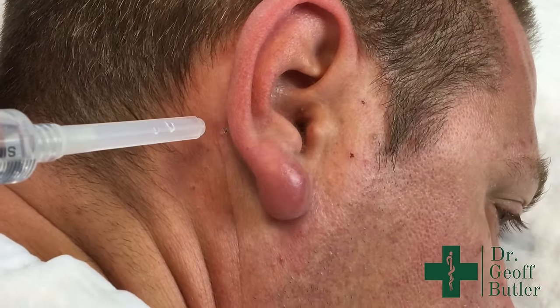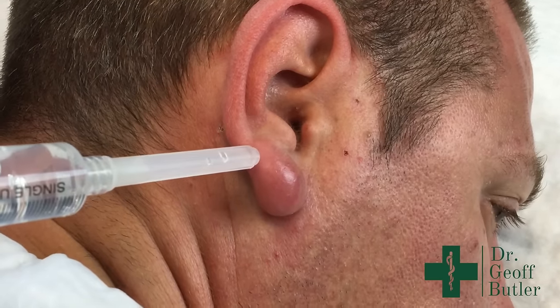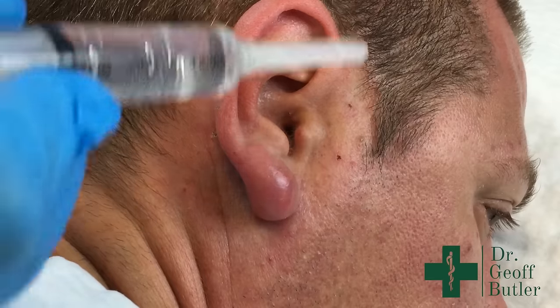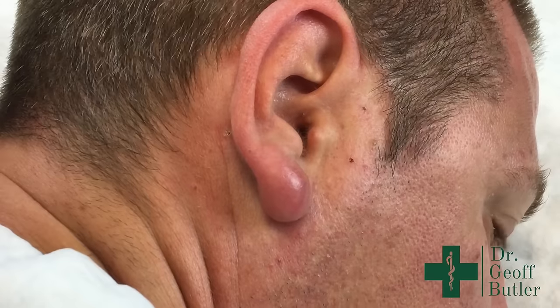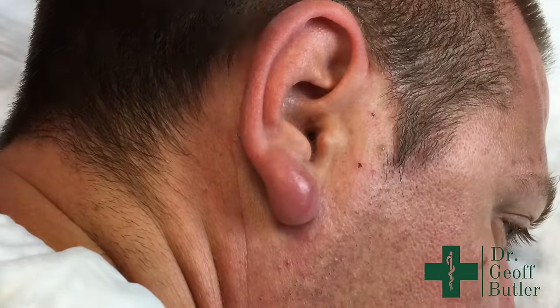With respect to the nerve supply of the ear, I've already done a block around the ear. When tissue is infected, it affects the anesthesia. By doing a block around the ear, hopefully he'll be a lot more comfortable. I'll add some extra at the base — it may not be absolutely necessary, but it maximizes comfort.